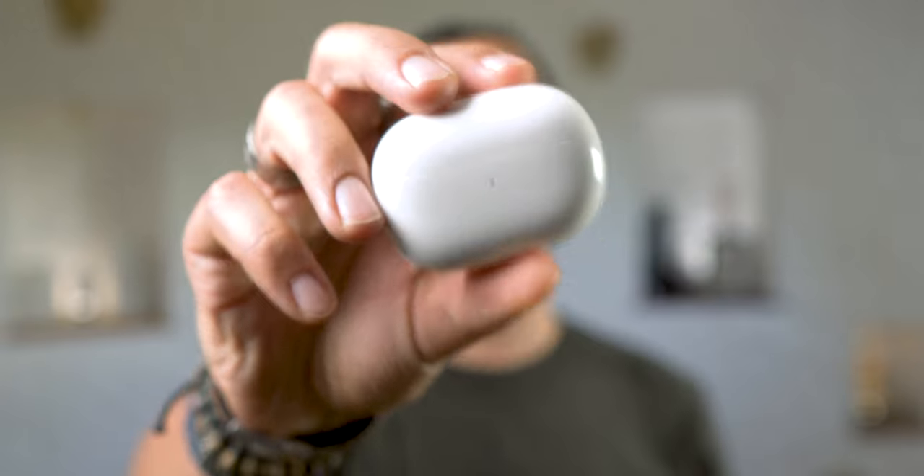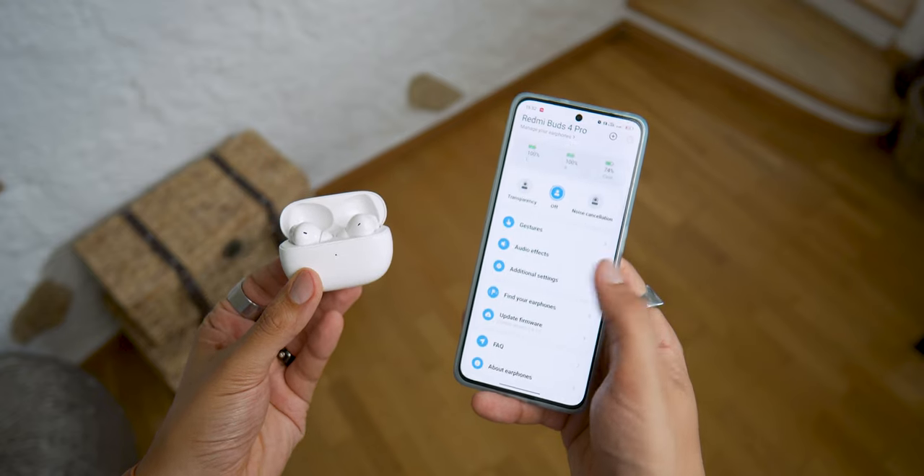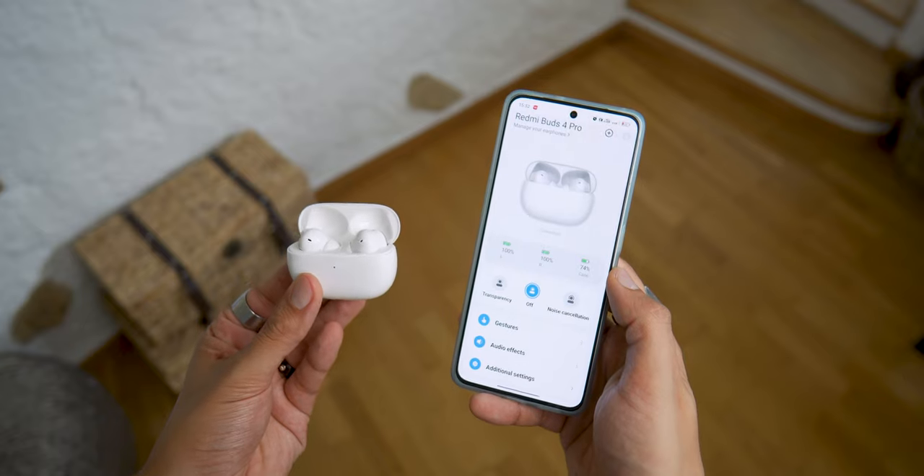With these Redmi Buds 4 Pro, we now have access to an application that makes them accessible to everyone, which is much more interesting — with among other things active noise reduction at 43 dB, high resolution audio and other functions that I'll show you in this video.